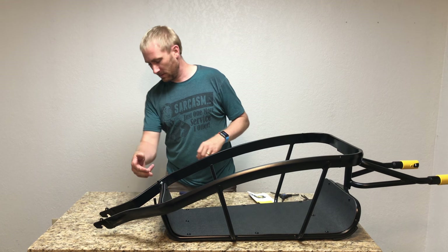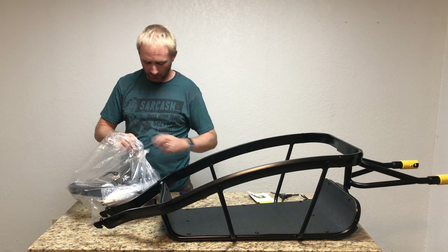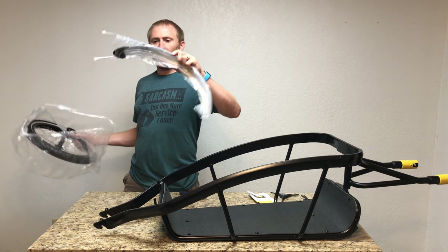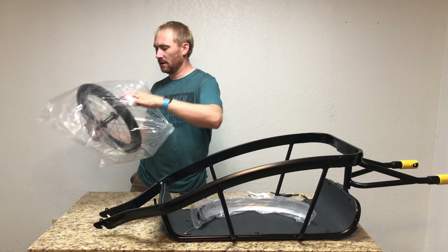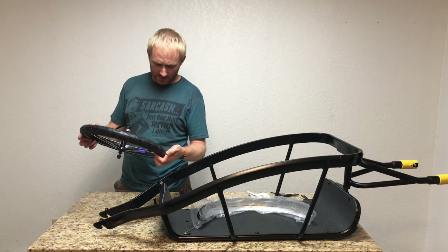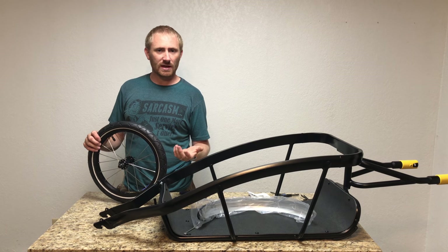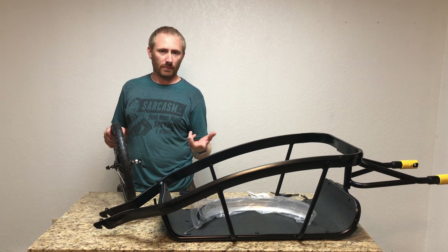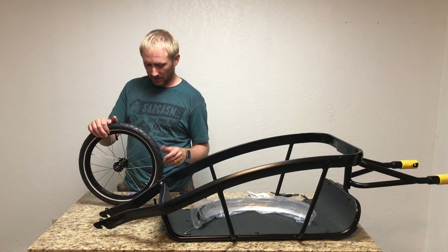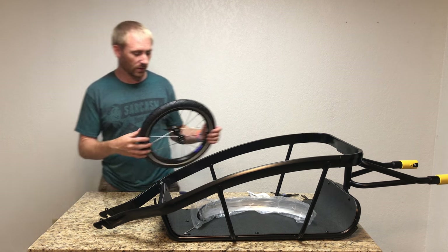Moving to the rear: the wheel bag contains the instructions, the fender, and the wheel itself. This is a 40 PSI tire. There's no directional marking on it, but I'll keep the quick-release side on the left, same convention as a standard bike setup.